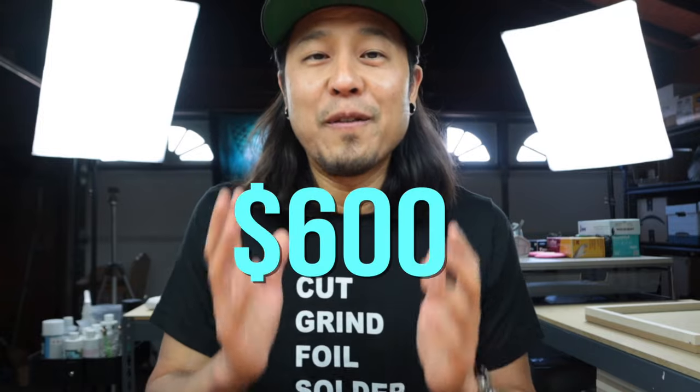Before we apply the total hours to the project, let's talk about the check. I got exactly $600 for this commission. Now let's apply the total hours worked minus the materials costs and figure out how much I actually made per hour.